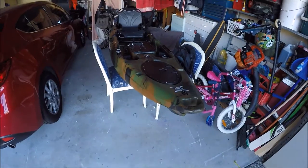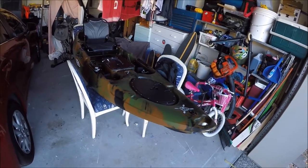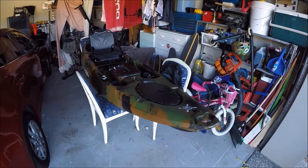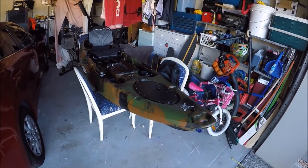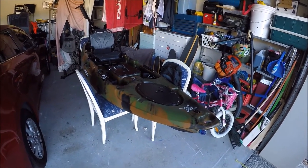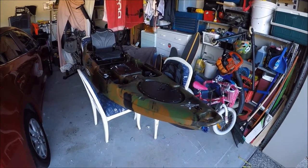Hey, what's up YouTube. If anyone watched my last video, I did a video on the Vapor 10 by Old Town. I had that kayak for a couple of months — it was a sit-in and I didn't like it, it didn't suit my needs. So I saved up, sold that one, sold my other one, saved up and got myself this beauty.